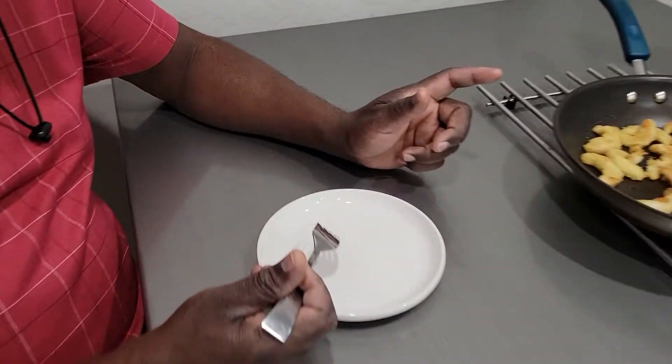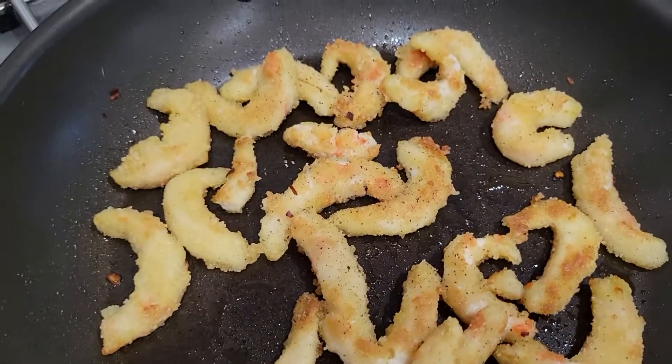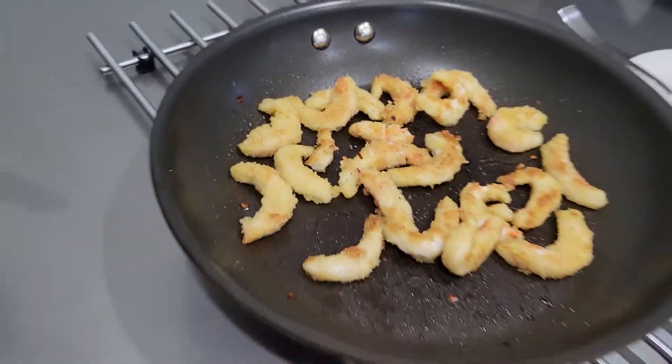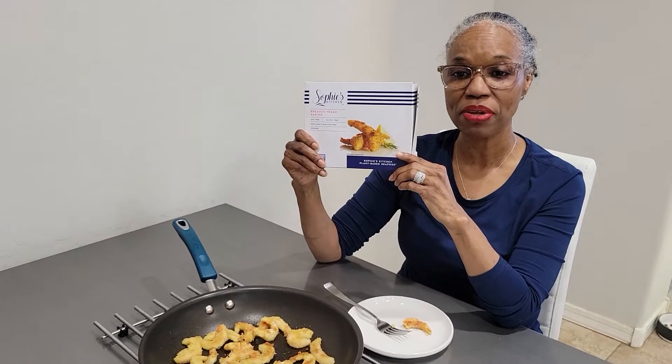Don't waste your money unless you like tasteless food. It looks good, but it doesn't taste good — they didn't add any salt to their mix. Okay, so we're gonna pause, I'm gonna cook up the other one, and we'll do part two.